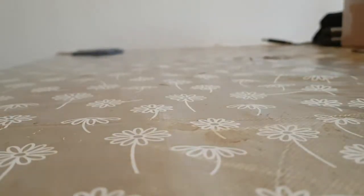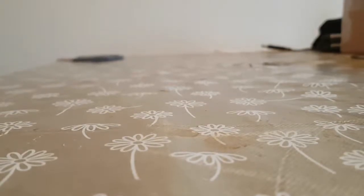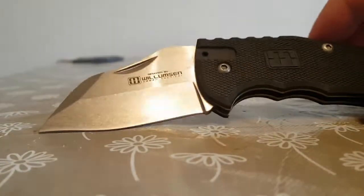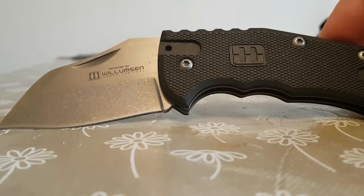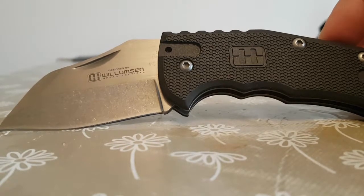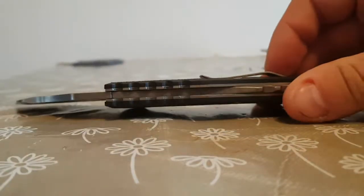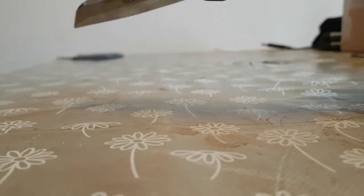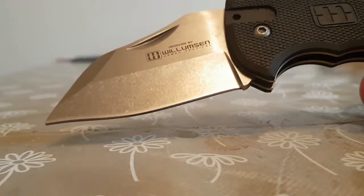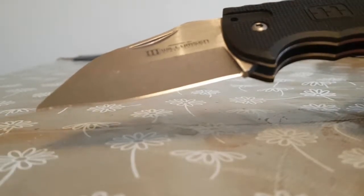The next one is actually a real beast. A lot of people have commented they're surprised it's UK legal — it's the Lansky World Legal. Technically speaking, yes, it is legal because it's a sub-3-inch cutting blade. However it is thick, it is aggressive, and the back spring on it is incredibly strong. It's a big old thick lump of steel — CR713MOV steel — and it's got this weird reverse grind on it. It does come sharp; you can strop it on your belt to sharpen it up a little bit more.